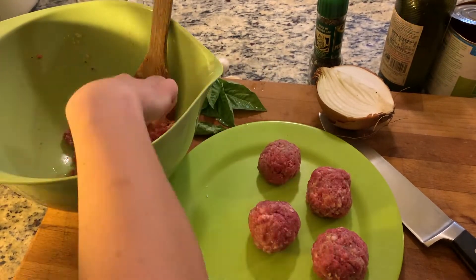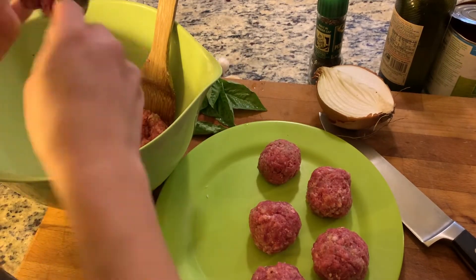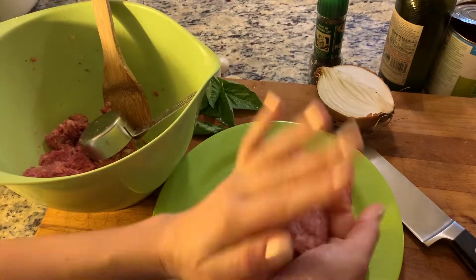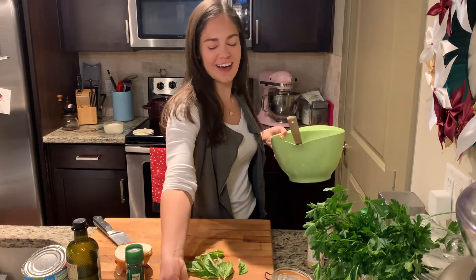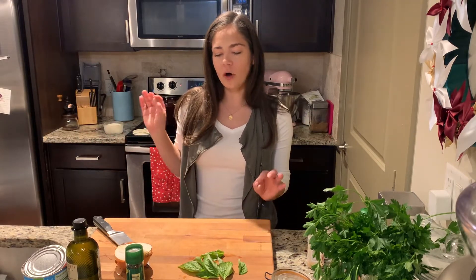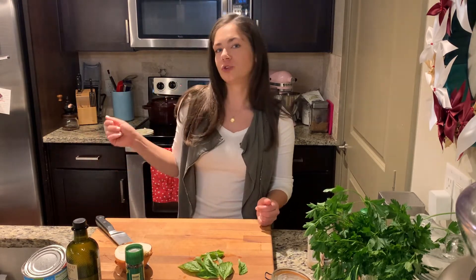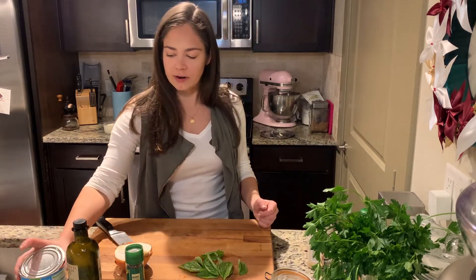I'm making about nine meatballs from this recipe, but if you make them smaller or larger you can make more or less. While the meatballs rest, I'm going to set them aside and start making our marinara sauce. I've also preheated my oven to 375 degrees, because that is the temperature we are going to bake our meatballs at after we sear them in the cast iron.